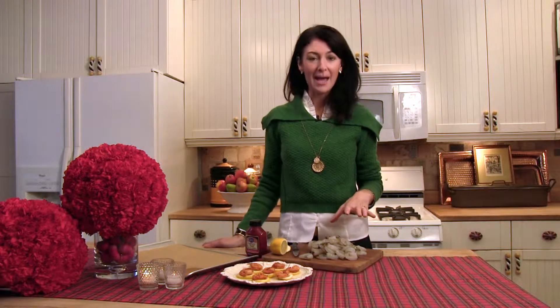All you do is take your shrimp. I like to buy raw uncooked shrimp that are peeled, deveined, and with the tail on. You can buy them right in the grocery store or in the freezer, and you just let them thaw to room temperature.